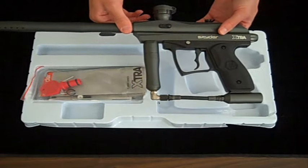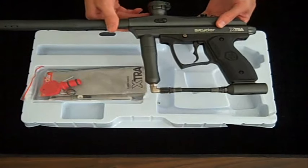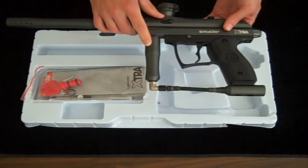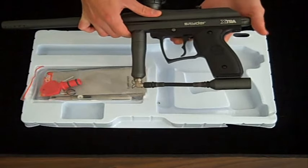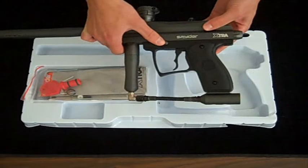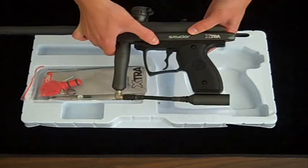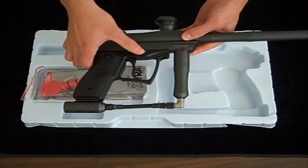Some of the cool features it has: it has a clamping feed neck which eliminates the use of those plastic feed necks that cost you about $5 every time you break one. It comes with a built-in expansion chamber which prevents your gun from freezing from the CO2. It has a double-fingered trigger which helps for added stability. The safety switch is right here above the trigger — right now it's on fire, and if you want to put it on safe, just simply push that button, and to put it on fire, simply push the button on the other side.